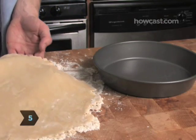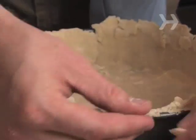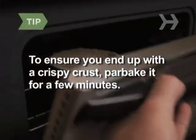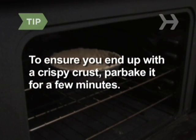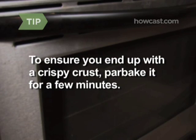Step 5. Carefully pick up the crust and place it in the pie plate. Trim off the excess dough so the crust fits inside the plate. To ensure you end up with a crispy crust, bake it for 5 to 8 minutes at 400 degrees Fahrenheit before you add the pie filling, but leave it raw if you plan to add a top crust to the pie.